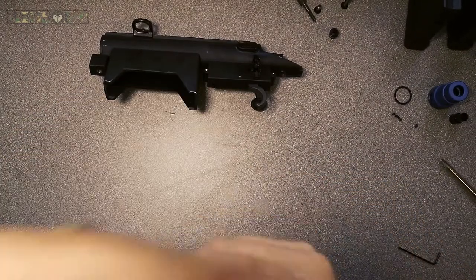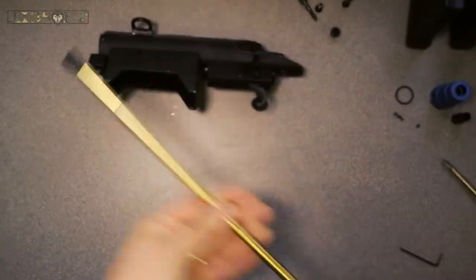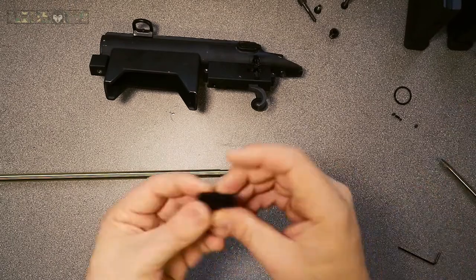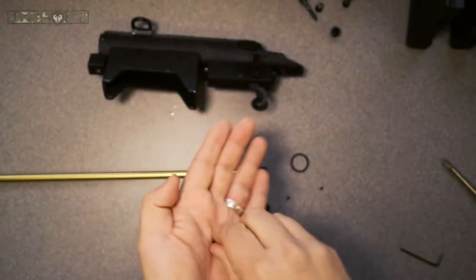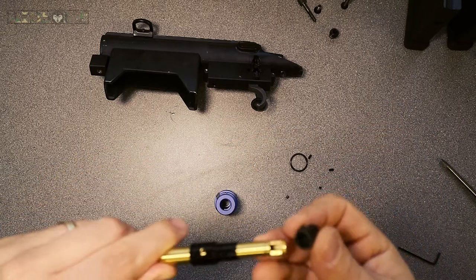Here we are getting our new barrel out. We are just going to be installing the bucking on here — you can see the two little nubs, they go into the recess of the inner tube. In a minute I'm going to have to take this back off again because I forgot that a sleeve goes over the inner tube before I even put my bucking on.